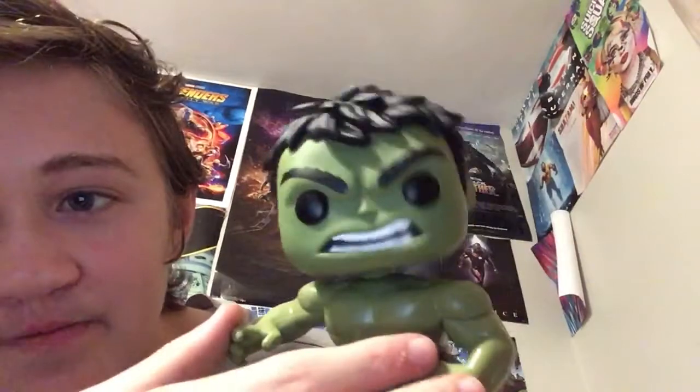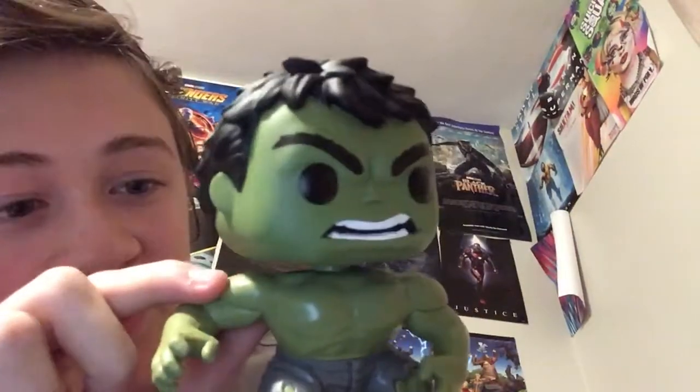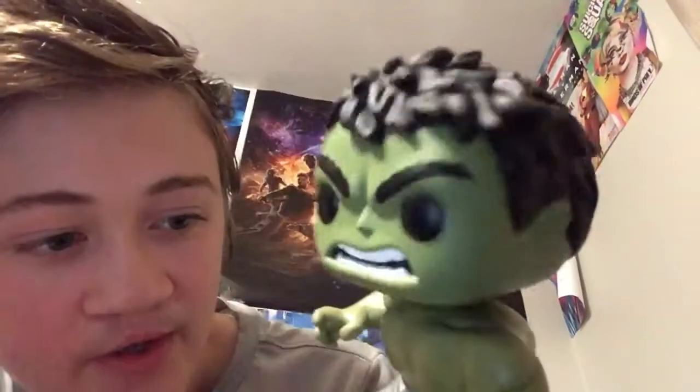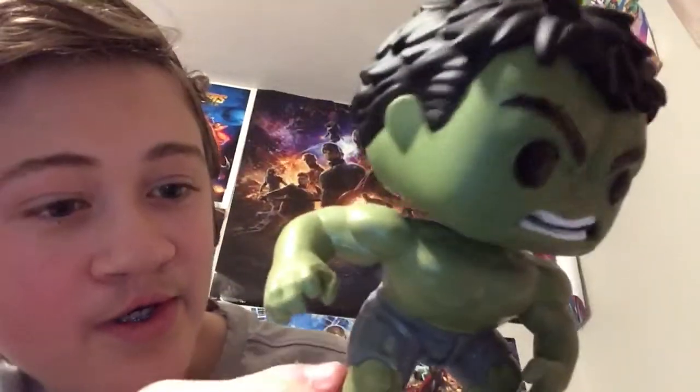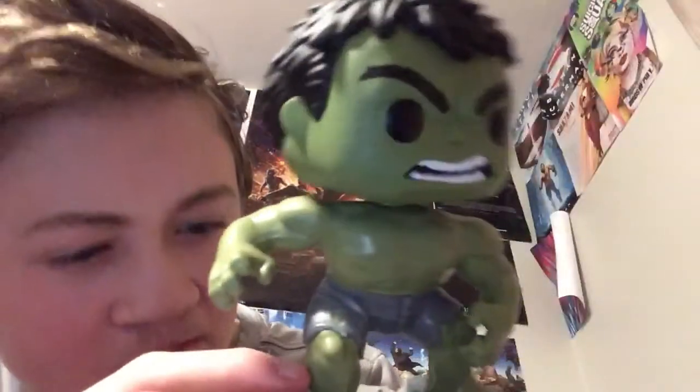On both of the arms you can see that they're like glued on, and the stomach line, and kind of the legs too.